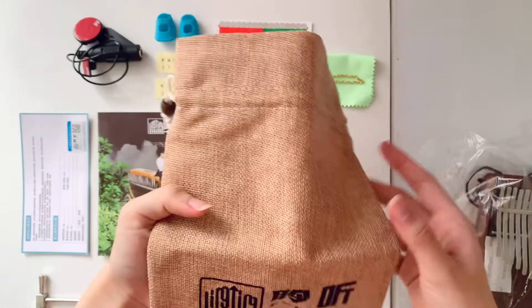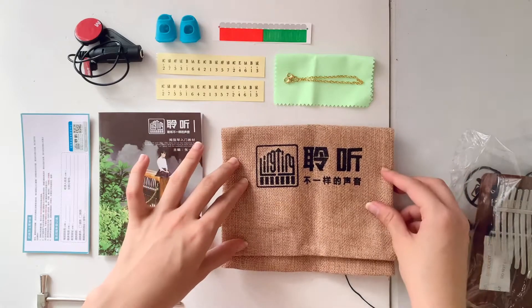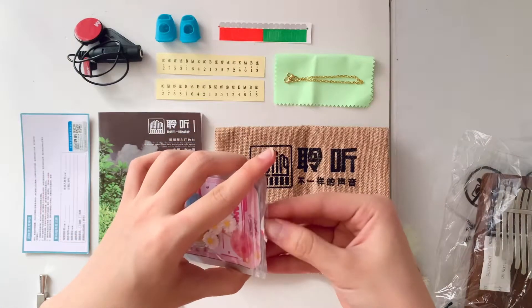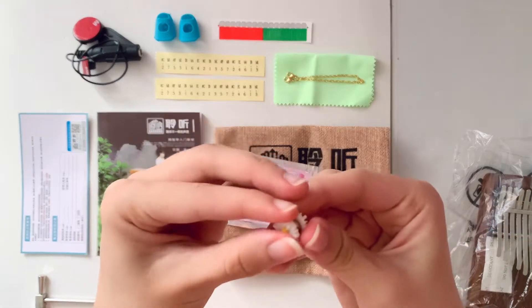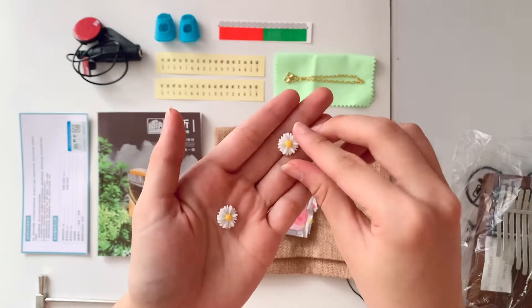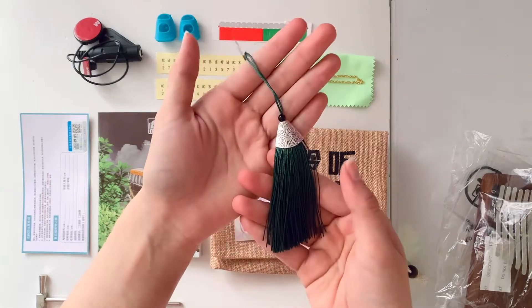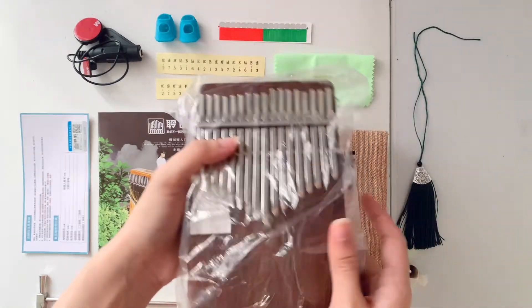Here we have the jute pouch, though I'm not sure I'll be using it since we already have a hard case. And this is the freebie — it's cute little flowers, and they're magnetic! I guess you can use them on the brackets of your kalimba to add a little bit of cuteness. And here we have the tassel — it looks so beautiful; I love the shade of green, it's so elegant.